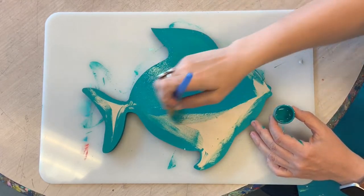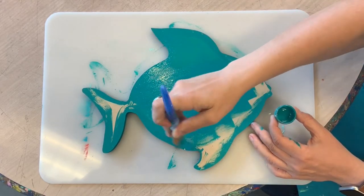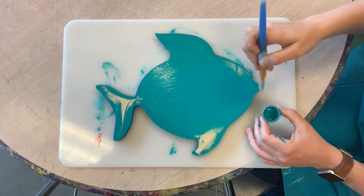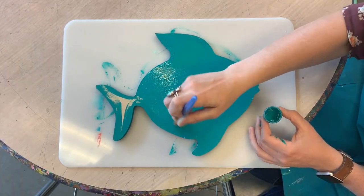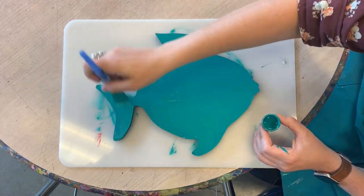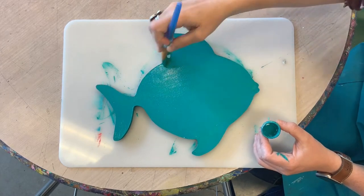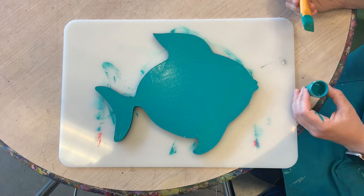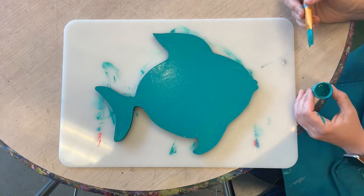When you're finished painting, you can hook up your hair dryer at home if you want to quicken the drying process. You've painted your fish and now you are ready to blow it dry and place the film.